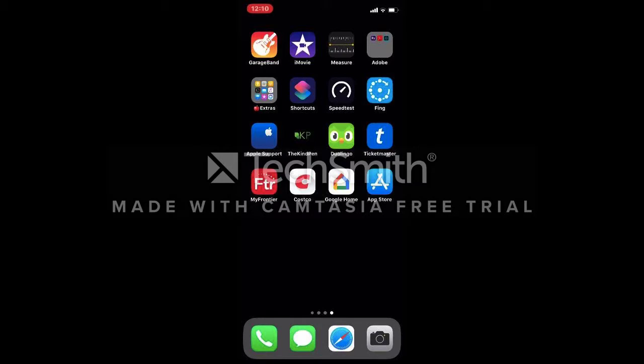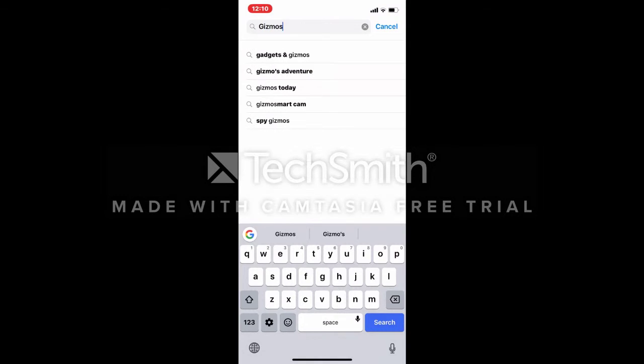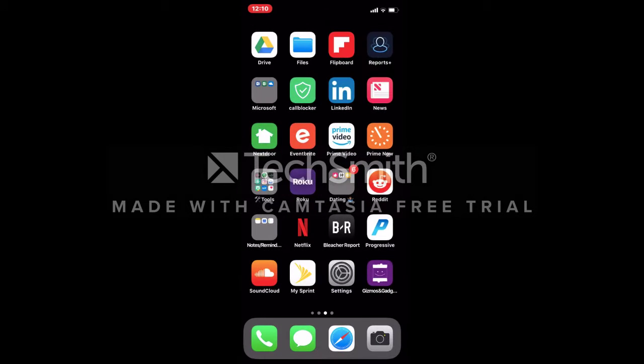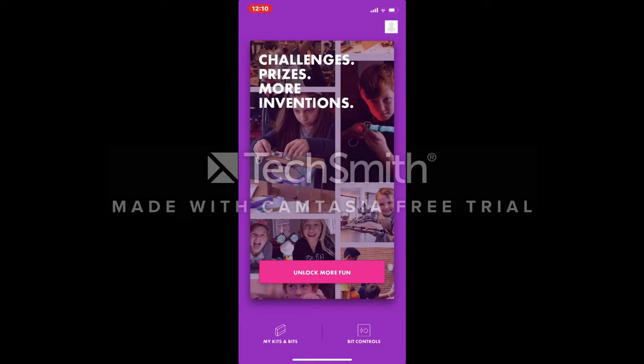Now, we will need to pair our Bubble Bot to our smartphone. On your phone, go to the App Store. Look up the application called Gizmos and Gadgets. Download it. Once you've downloaded the application, open it and select the Bit Controls option.